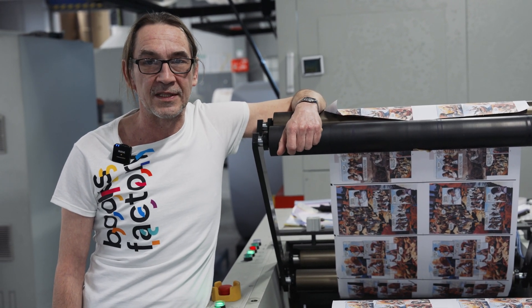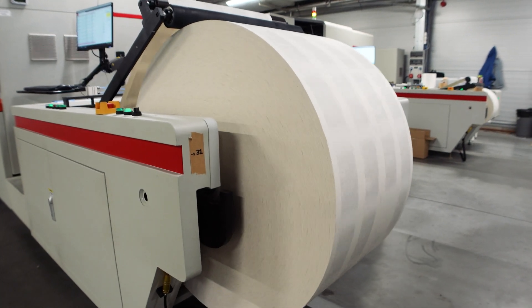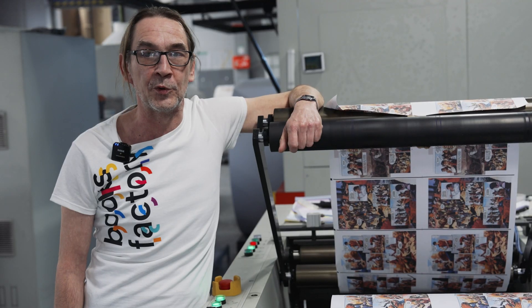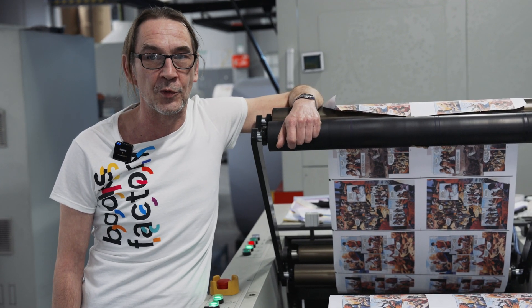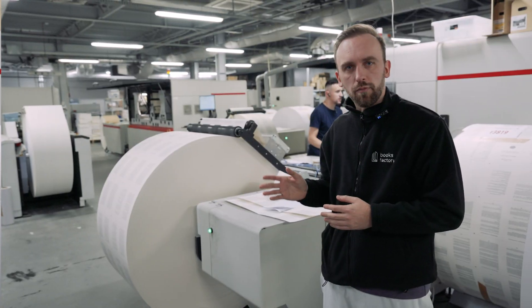Every printing machine prints a little differently. Color management allows us to achieve consistent results across various devices. Ideally, a machine should be able to reproduce more colors than we actually need. That way, it's easier to narrow its color range to match the standard.